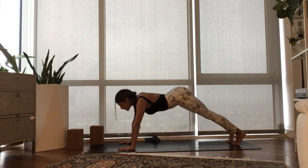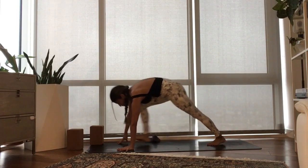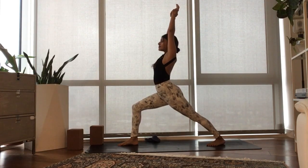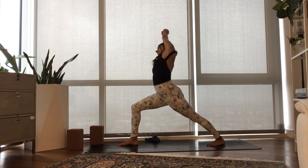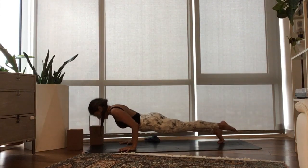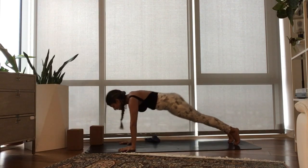Exhale, downward facing dog. Ground the left heel down. Step your right foot forward. Inhale, sweep your arms up. Exhale, stay here. Grab your left wrist, bend over to the right. Inhale, rise through center. Exhale, plant your hands. Step back to Chaturanga. Inhale, heart forward and through. Exhale, downward facing dog.